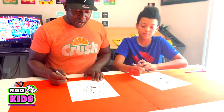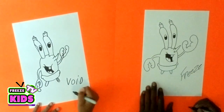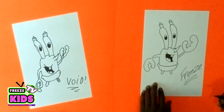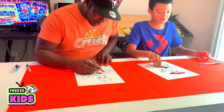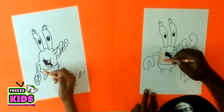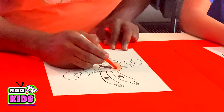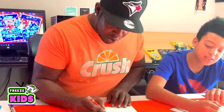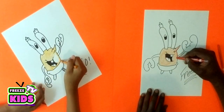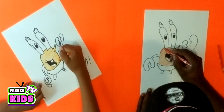All right, and now we have our Mr. Krabs character, so we'll sign our name — Freeze — here. Oh, you added a little light! To color our character we're going to use two colors: red and orange. The orange is going to be his skin tone. Now the red we're going to use for the shading, so you want to use that first because the red is going to pop more since it's a little darker. Press a little bit harder on the red just to make sure it pops, going along the sides.